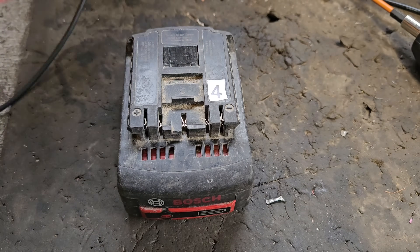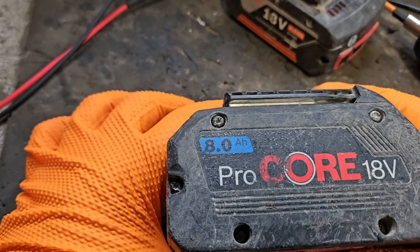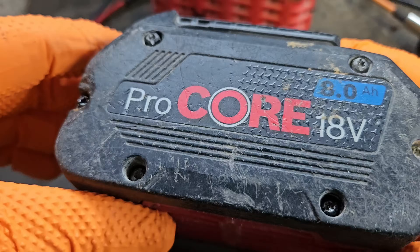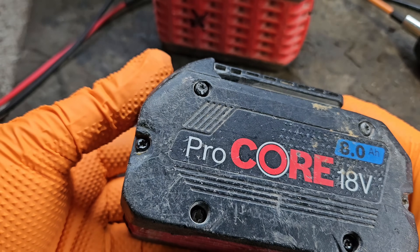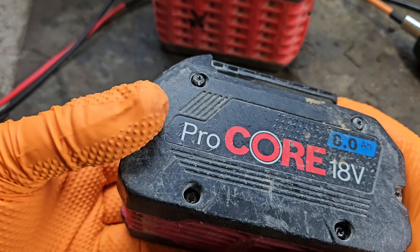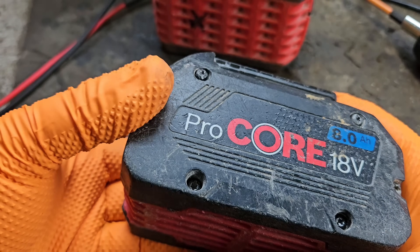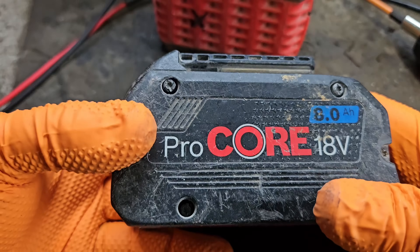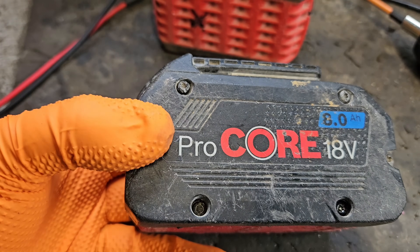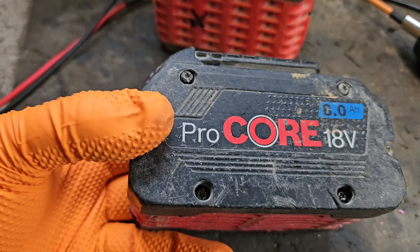Of the 8 batteries, we've now got 7 fixed. At the start I received 8 Bosch batteries, and this is the only one that's not repaired. So I would call that a victory — 7 out of 8 ain't bad. If you want to see some of the other repairs, I'm going to put them all on a playlist on my channel. If you like this video and like the series and the repair content, give this video a like and subscribe to my channel. It doesn't cost anything — just hit that subscribe button.